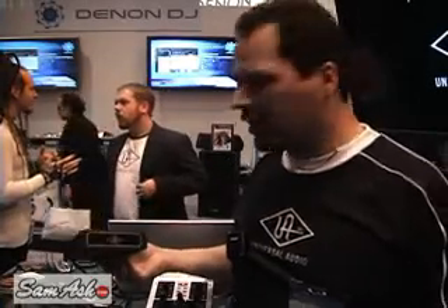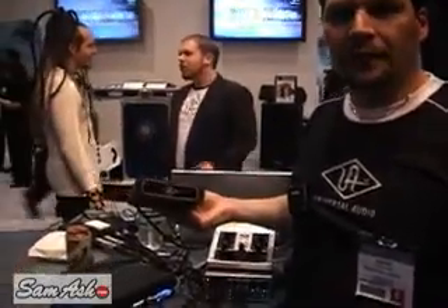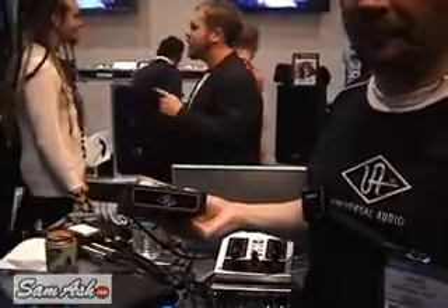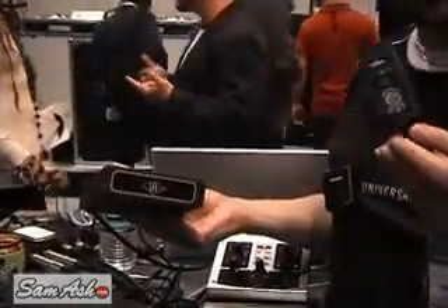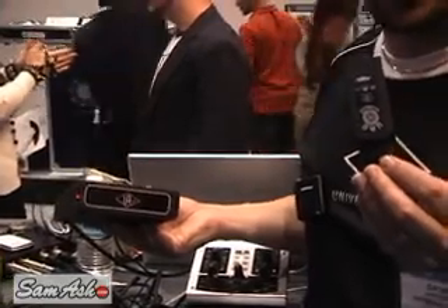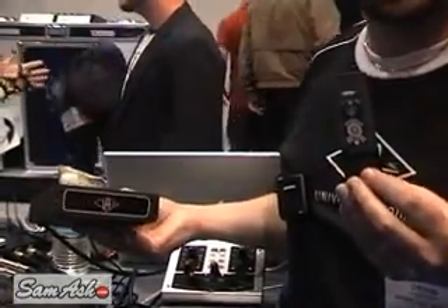Hi, I'm Dave Crane from Universal Audio and I'm going to tell you about our new UAD Xpander. This is a product that connects to your laptop via the PCIe ExpressCard slot — it uses a card like this and it plugs into any MacBook Pro or PC laptop that has an ExpressCard slot, which most of the new ones do.